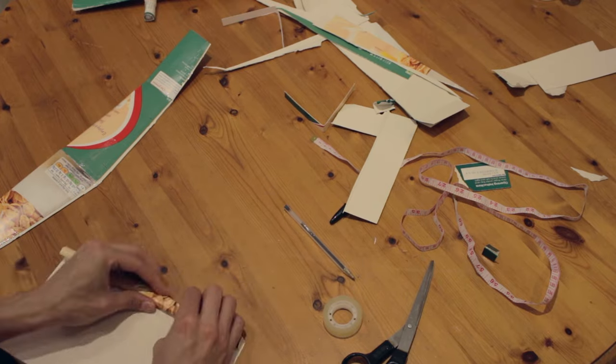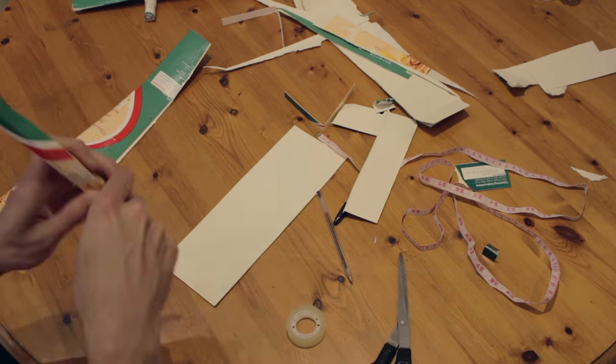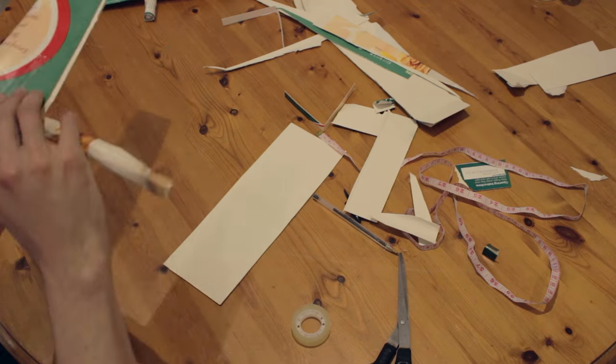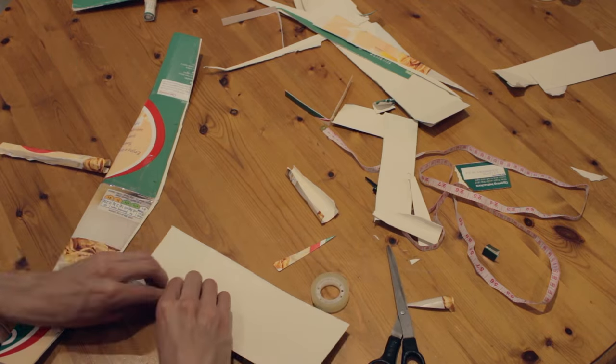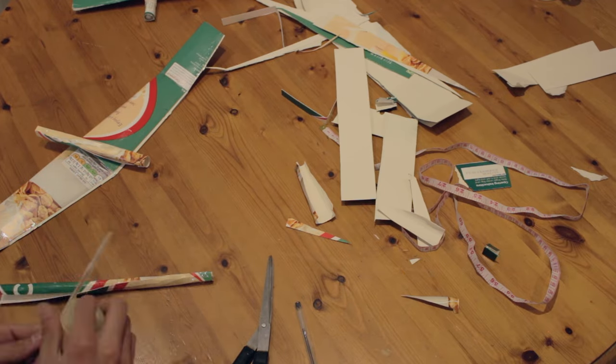Now we have to make a fuselage. It's pretty simple — you only have to make a cylinder. Just try to make it long enough. I inserted a long stick inside to reinforce it so when it crashes it doesn't get too much damage.